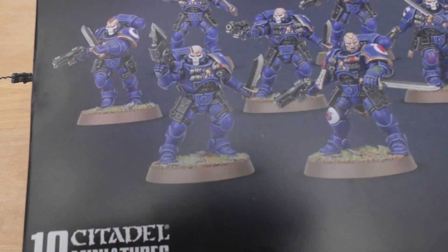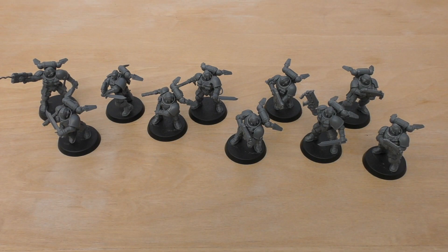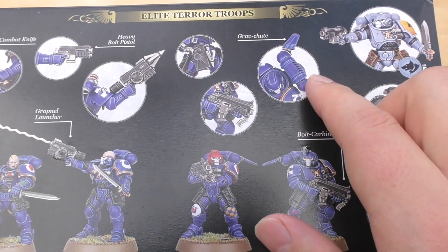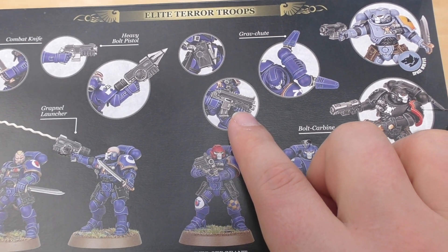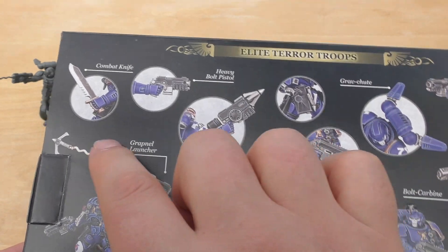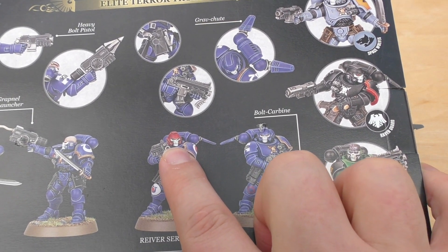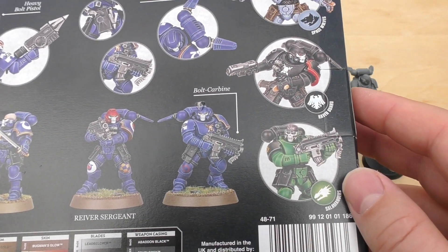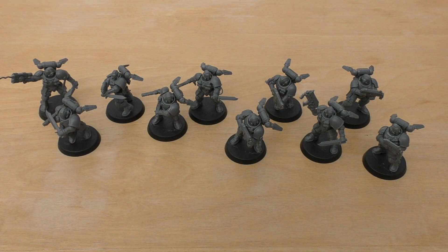You get it in this box — this is what it looked like. As I said, 35 pounds for 10. You get an absolute plethora of options in terms of modeling these Reivers. You can choose to have these grav-chutes on the power packs, you can choose bolt carbines or grenade launchers — there's only two of the squiggly ones. You also get 10 helmeted heads and I think 10 or 12 non-helmet ones. You can pose them in a multitude of options.